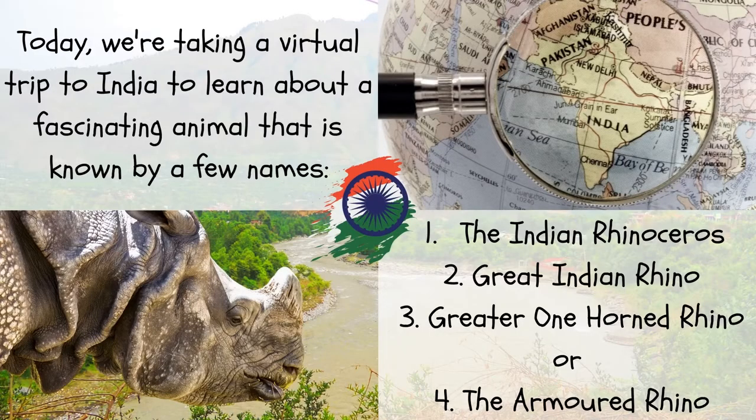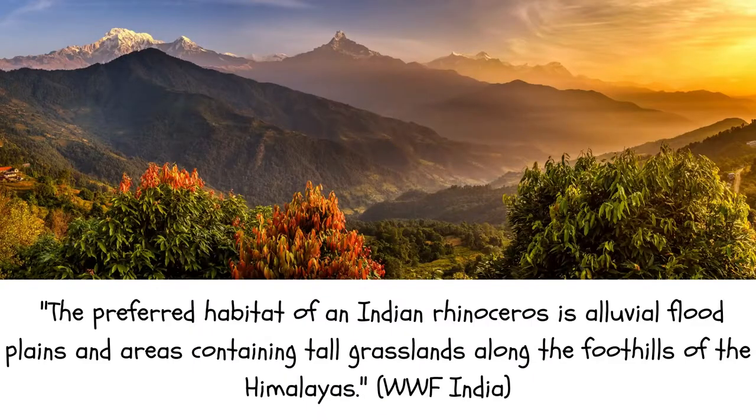Today we're taking a virtual trip to India to learn about a fascinating animal known by a few names: the Indian rhinoceros, great Indian rhino, greater one-horned rhino, and the armored rhino. The preferred habitat of an Indian rhinoceros is alluvial floodplains and areas containing tall grasslands along the foothills of the Himalayas, according to the World Wildlife Foundation India.